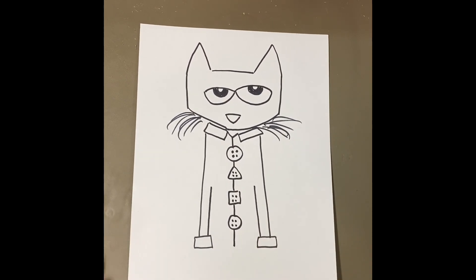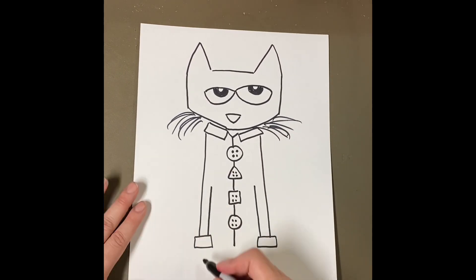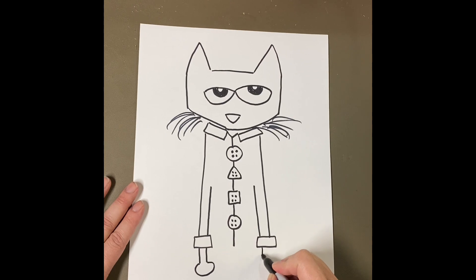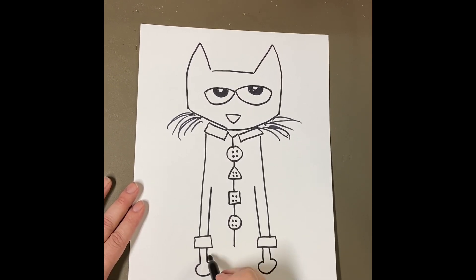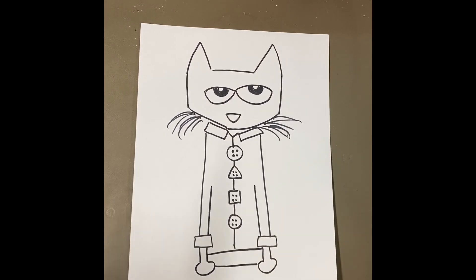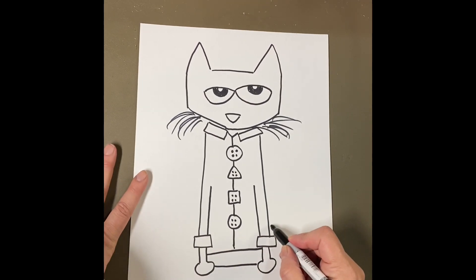All right, so I've got Pete's face and Pete's shirt. Coming out of Pete's front legs, we're going to finish his legs with two straight lines and kind of a half circle — same thing on this side and a half circle. I'm going to make the bottom of Pete's shirt right here and then the bottom of Pete's body.